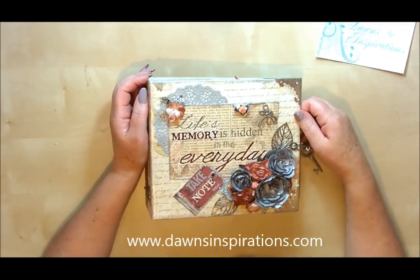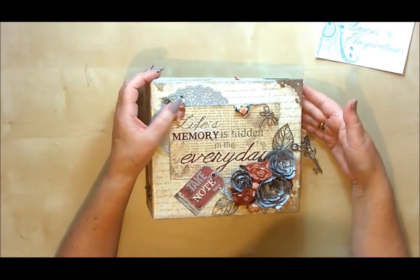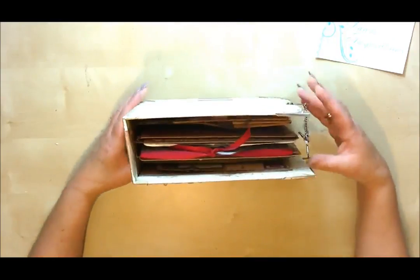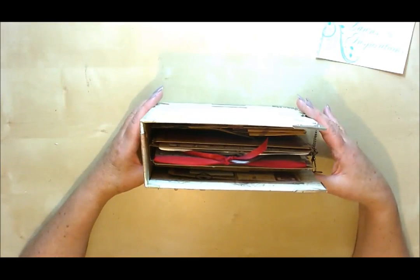Hello everyone, I'm Dawn from Dawn's Inspirations and I wanted to share with you a new project I've been working on — this is a paper bag scrapbook album. As you can see it's quite a substantial album and all I've used is four paper bags for the main construction of the four pages and some card stock and a 12x12 paper collection.